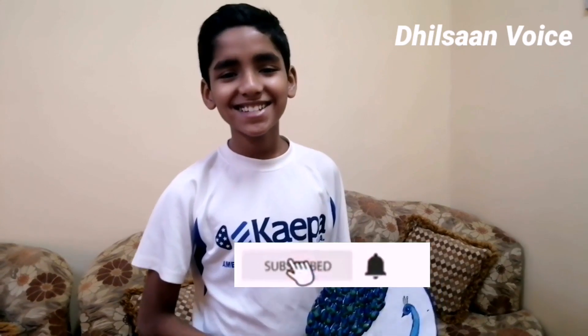If you like this video, subscribe, like, and share.